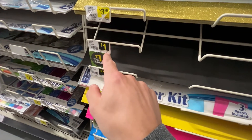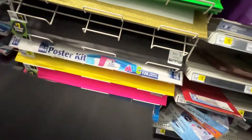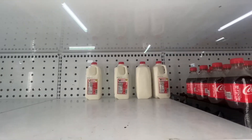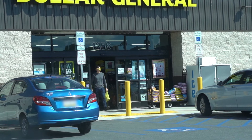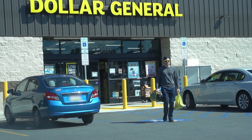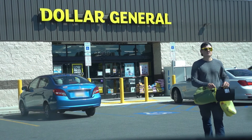We actually found something in here that costs a dollar. One, two, three, four of these just because I know that I'm gonna use them. Milk, milk, milk, milk. I got everything I need for our little experiment and then some. I spent two dollars on these at something called the dollar store.